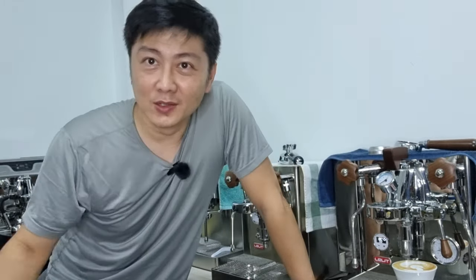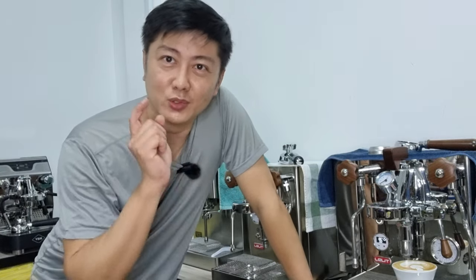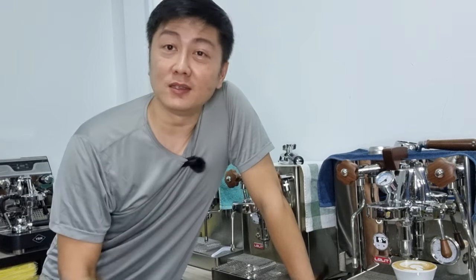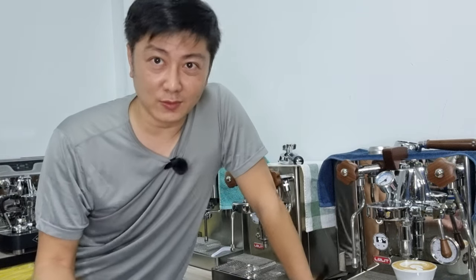Thank you for joining me today. If you haven't subscribed, remember to hit the subscribe button. If you like my video, please click the like button and ring the bell if you want to stay updated on all my future video releases. Thank you for joining me today - I'll see you in the next one, and stay safe.